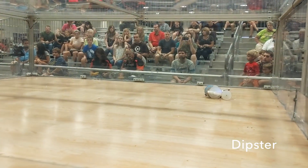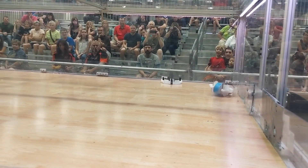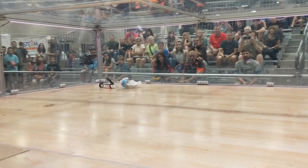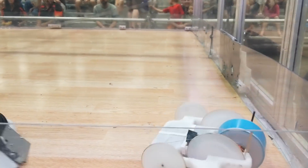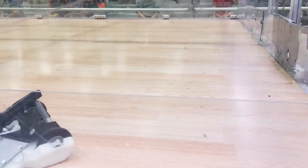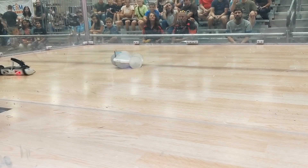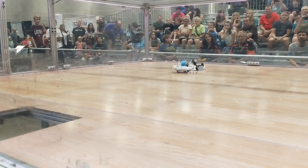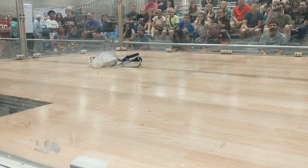Now Danger Zone, also in the loser's bracket, is facing a fairly solid flipper called Dipster. Danger Zone immediately ends up upside down and gyroing all around the arena. If I was smart, I would have powered the weapon down a little bit to let the wheels make contact with the ground again to regain control, but I just left it at full throttle. I slam into the wall, and the screws holding my brushless motor into my chassis actually strip right out of the motor. With the broken weapon, this match is pretty much over as I just limp along. At the end of this match, both of our weapons are disabled, so it goes down to control, and I had no control during this match. Danger Zone loses and is out of the tournament.